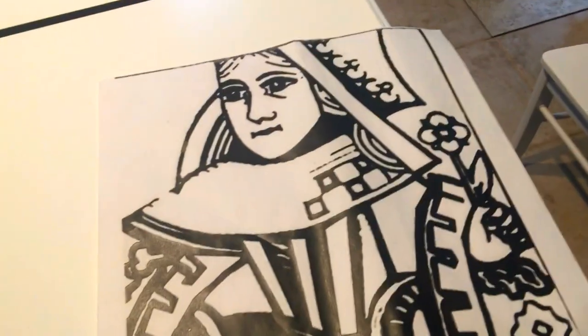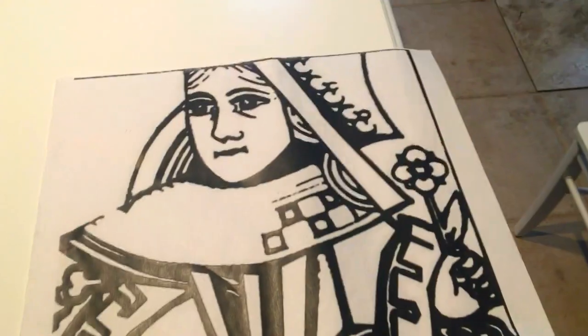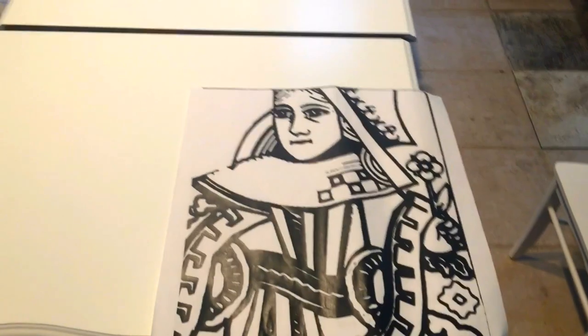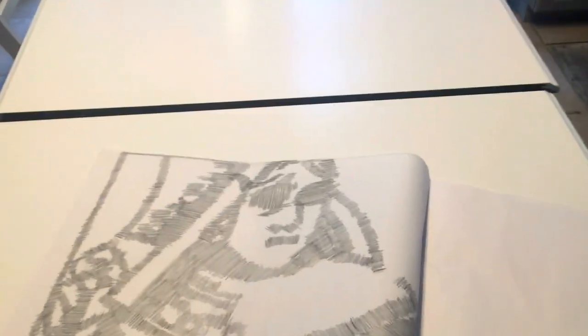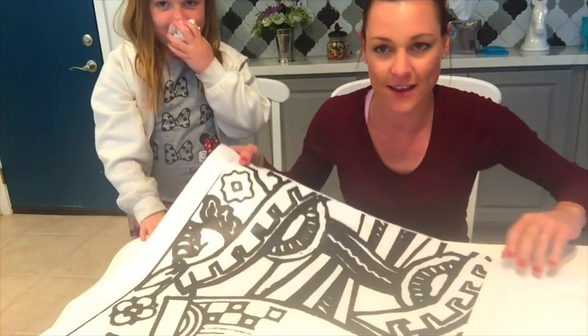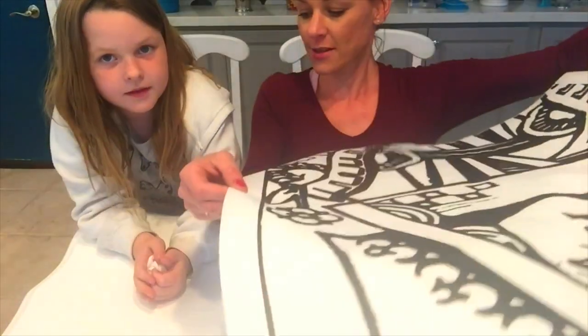So here is the printout I got at Kinko's. You can see it's the Queen of Hearts. I edited it in Photoshop so there weren't as many details — I just wanted it to be flat black and white. My dad traced the back with just a regular pencil. You do not have to be that detailed; you can literally just go over it with a graphite stick and rub it on.